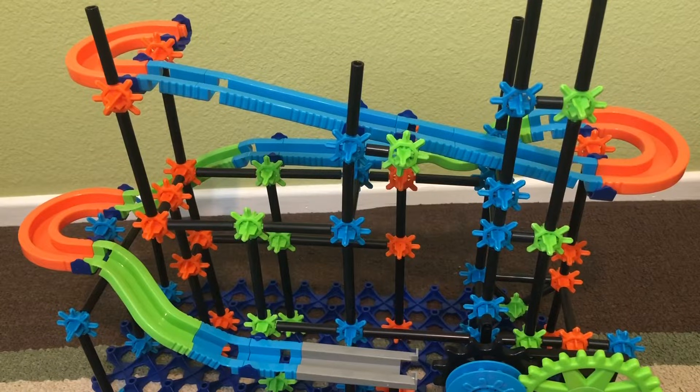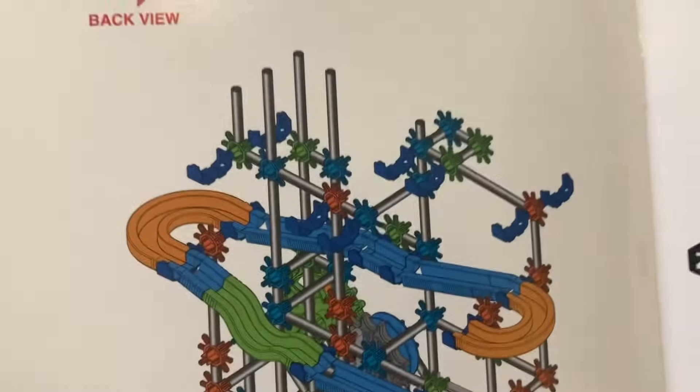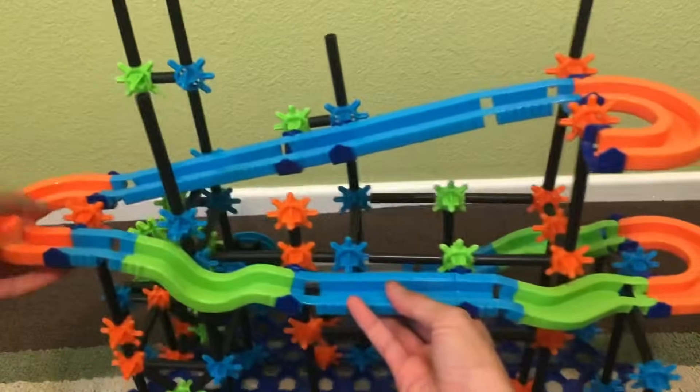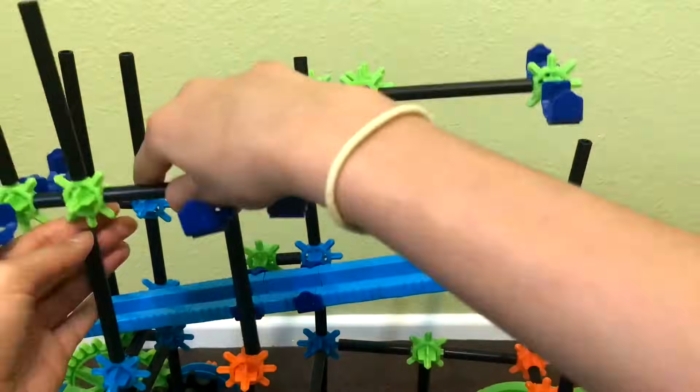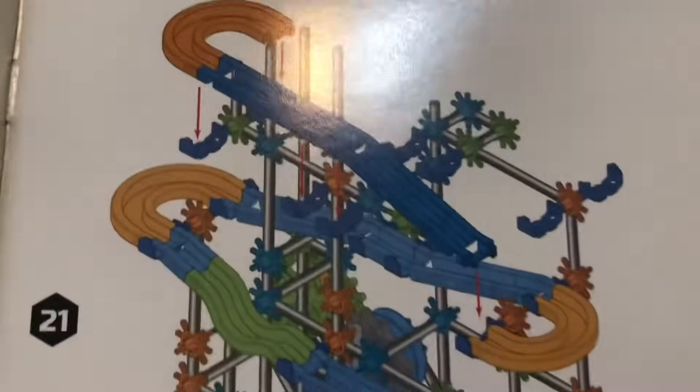For step 19, we're going to first turn around the structure and then attach the creation we made in step 18. For steps 20 and 21, we're going to be constructing another ramp, and then for 21 we're going to be attaching it.